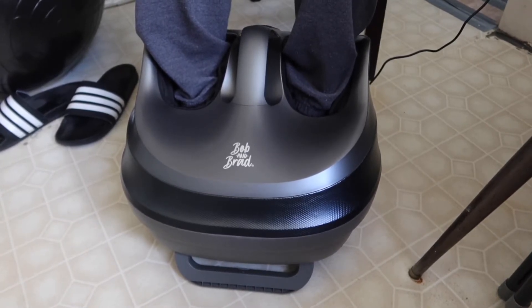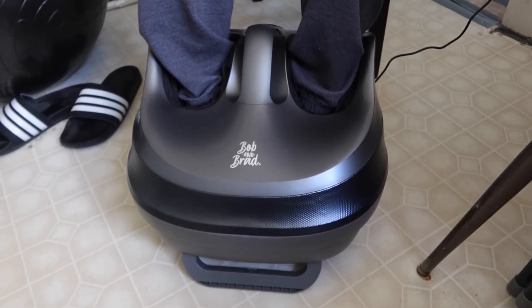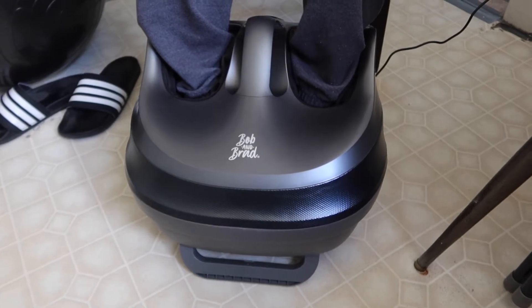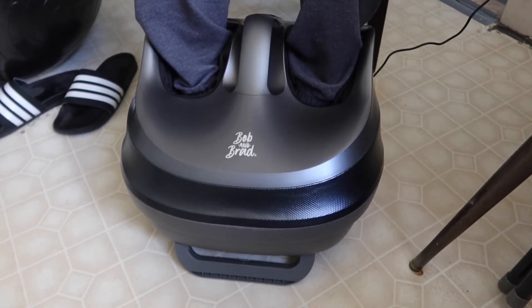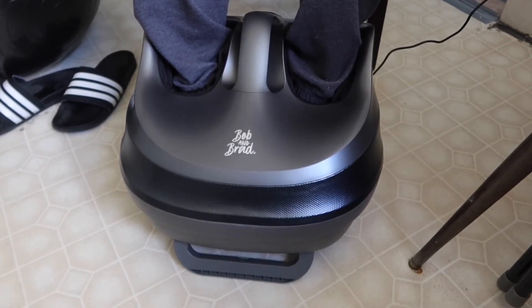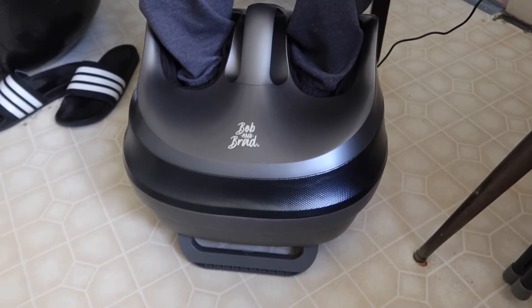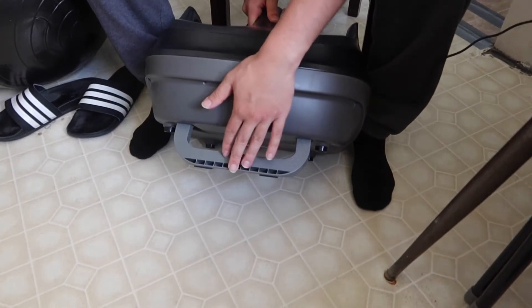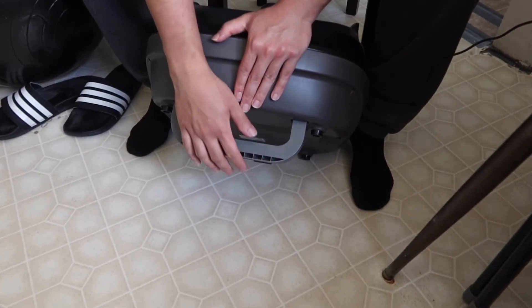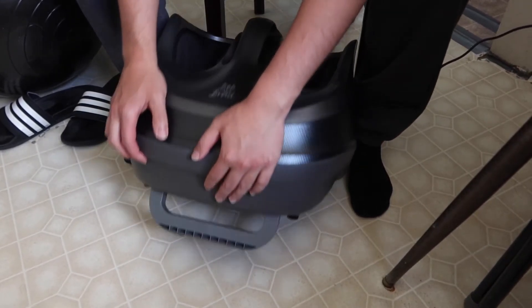From this angle you can see the air compression releasing and then re-compressing around your legs. When you lift the handle, you can also see the bottom stand piece — you can push it back in or pull it out to angle the product for easier use.